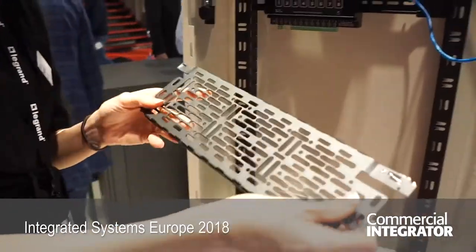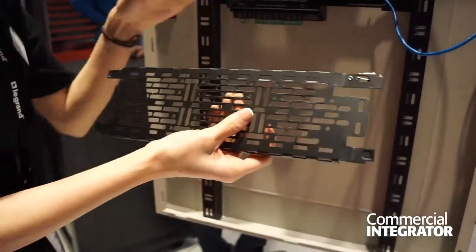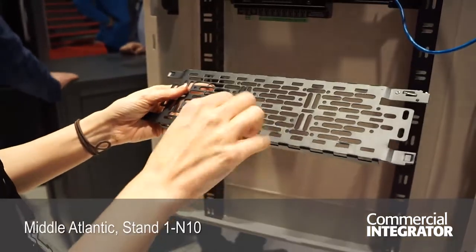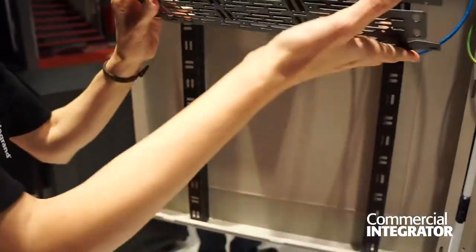So you get the removable plates with our UMS, or Universal Mounting Pattern. Leverlac is patented for us — basically you put small devices on it, and it's tool-free, so you can easily put them in and out.